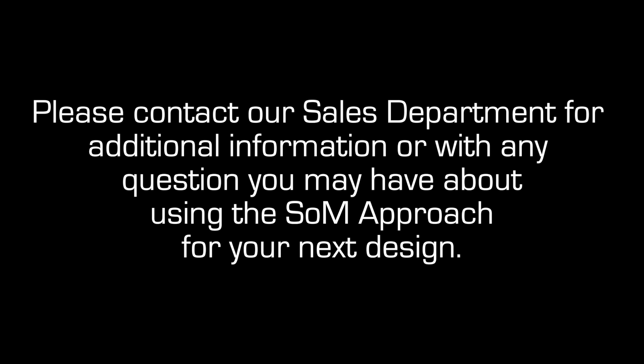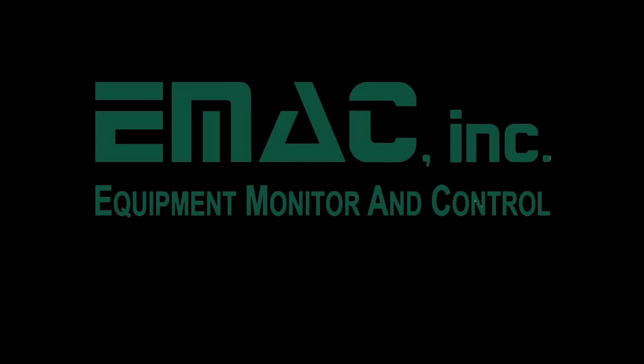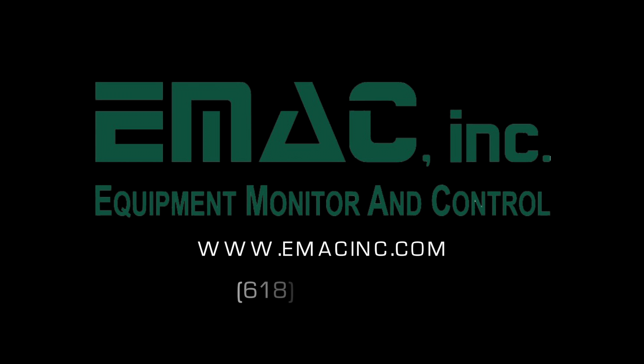Please contact our Sales Department for additional information or with any questions you may have about using the SOM approach for your next design.